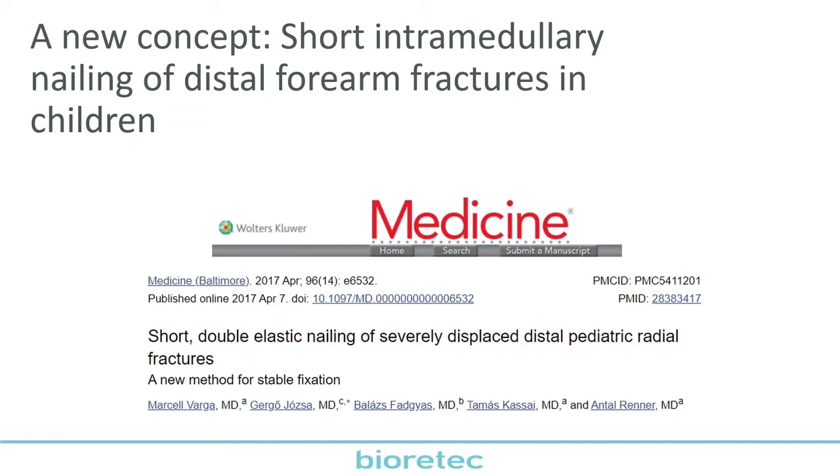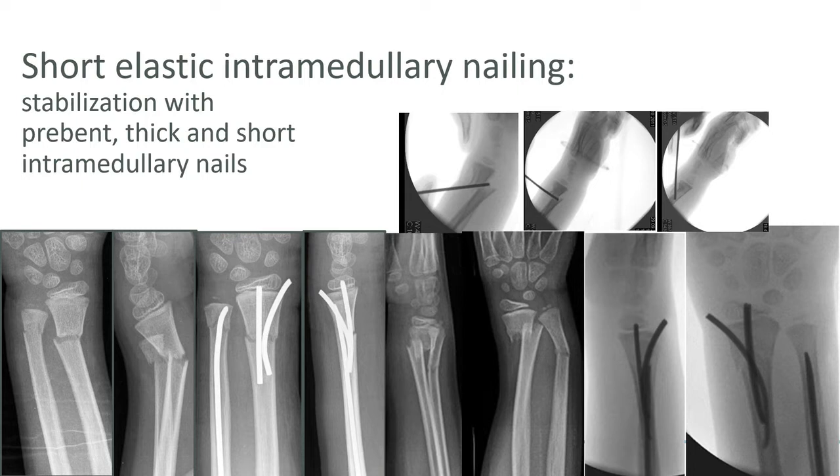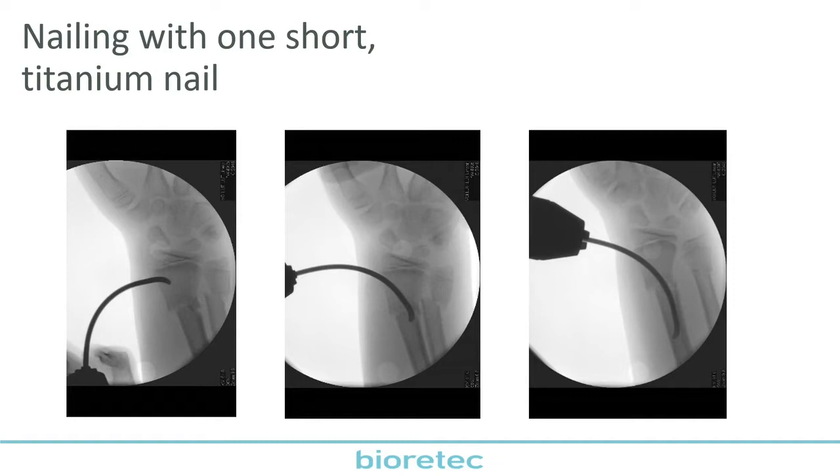A few years ago, we wanted to find a new solution. In 2017, our team published a short double elastic nailing technique for severely displaced distal periophyseal fractures. This was a new modified technique. Severely displaced metaphyseal or metadiaphyseal fractures can be synthesized with two pre-bent and relatively thick elastic titanium nails. It was a modified elastic nailing technique. Today, after a few years, we have almost totally abandoned key wiring of distal forearm fractures.